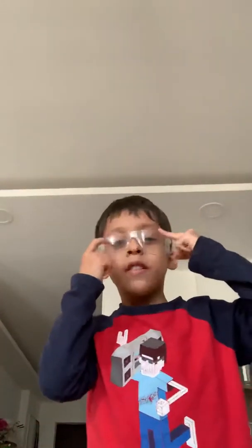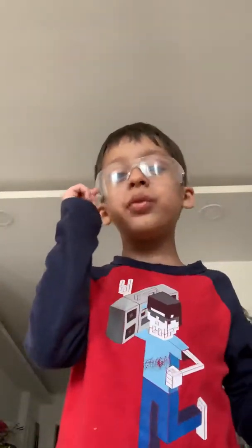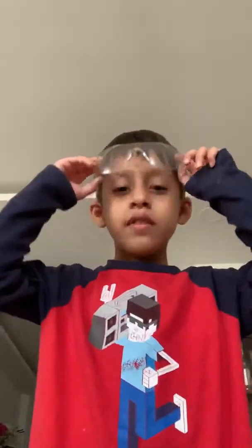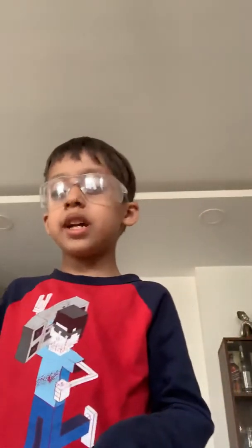Hello everybody! Today I'm wearing my art glasses — these are my art goggles, what I wear when I do art. This is a simple craft so I don't really need them, but I have to wear them every time I do art. Today we are going to make a paper box out of two sheets of paper.